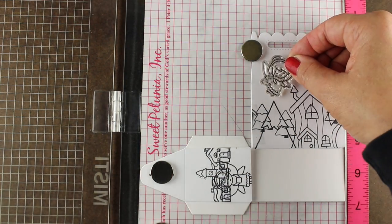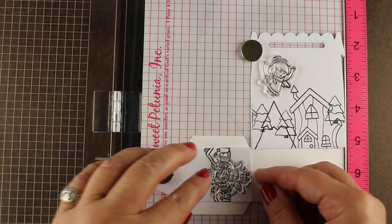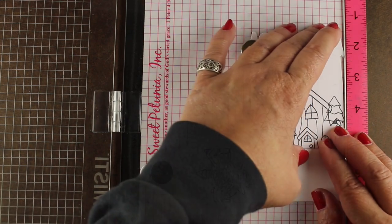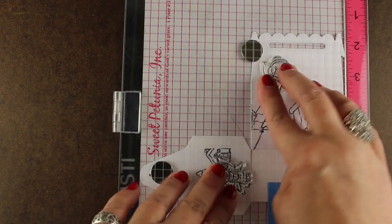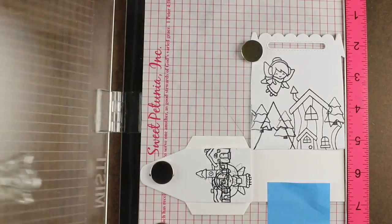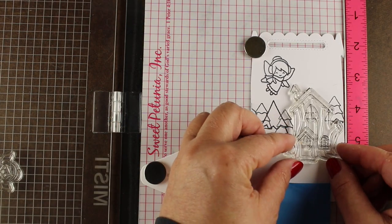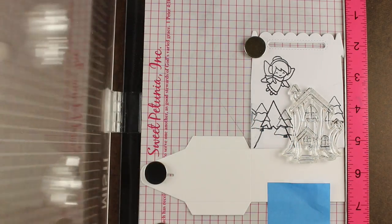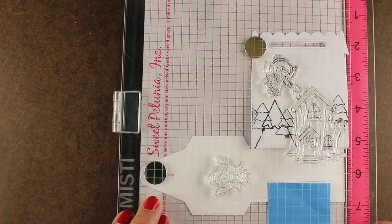I'm taking those panels and I'm gonna line up my stamps using those panels as a guide in the Misti. You need to make sure that your base paper is not gonna move, so I'm gonna use a little extra post-it to hold it in place. You can use tape or whatever. And then I'll get one more image on here so I can do three images at one time. While I have all this together, I'll also stamp some masks and cut them out.